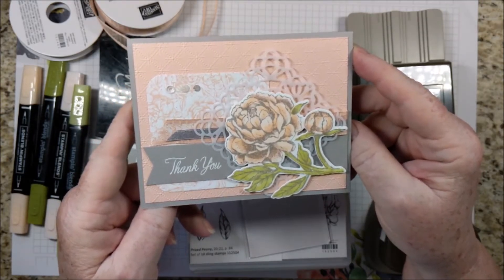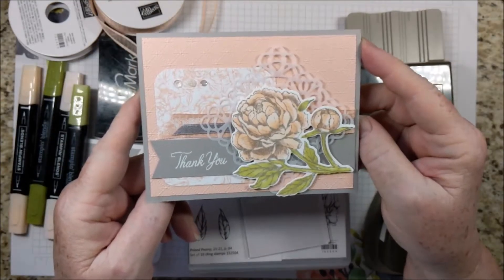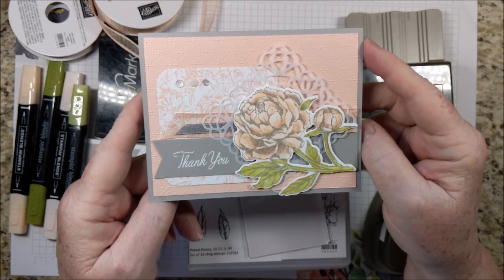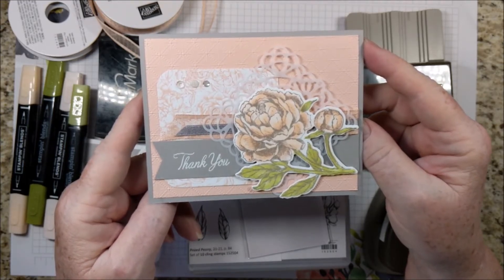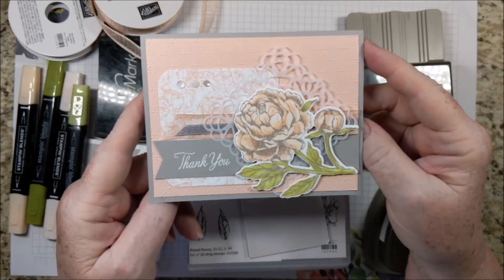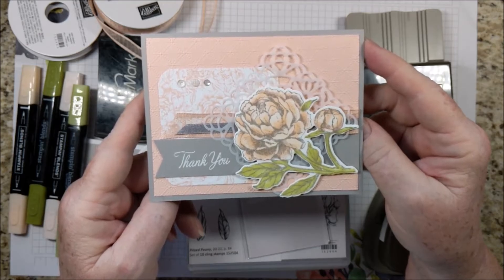I have the free detailed directions for this project on my website. Click the links for the products to be taken to my online store at Stampin' Up! And there's also a PayPal button if you would like to order the card kit from me. You'll see where to find all of that at the end of this video, so don't worry about taking notes.